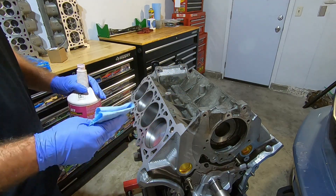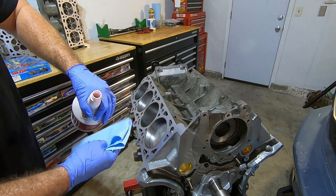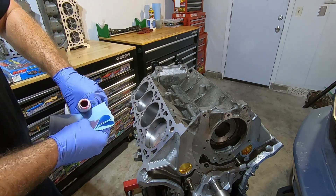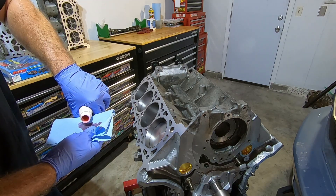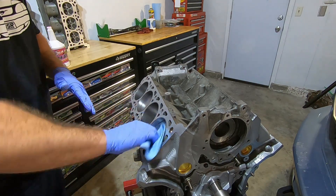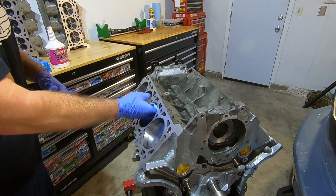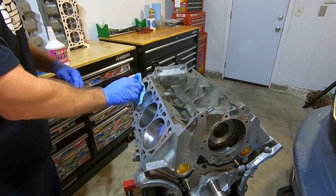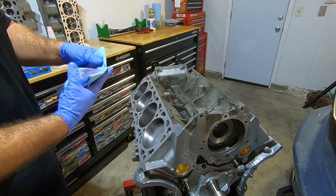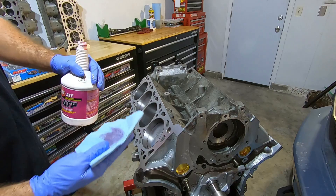The first thing I'm going to do is take some ATF — I'm using Redline ATF — put a little bit on a Scott's towel, and just wipe out each of the cylinders. This is the last time I'll be able to get in there and do any kind of cleaning, so just give it one last coat of oil. I'll do each one, then rotate the engine 180, do them all again, then rotate it back to top dead center or close to it.